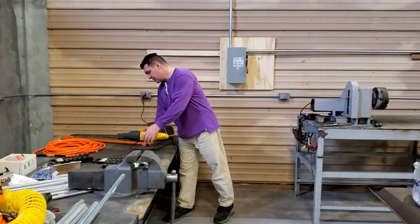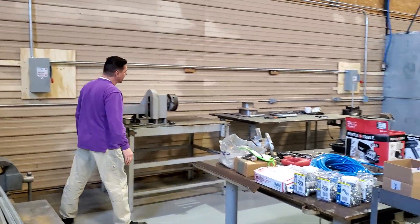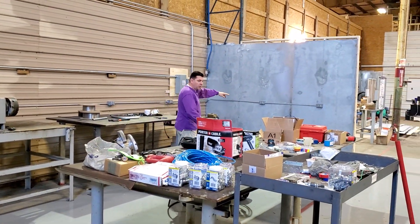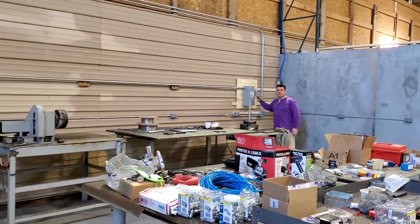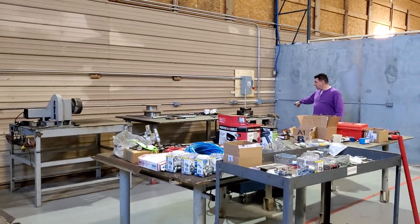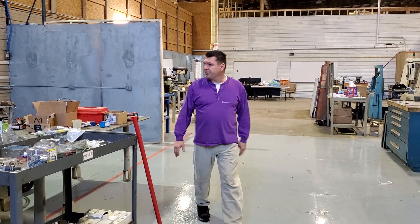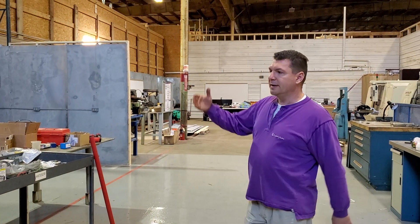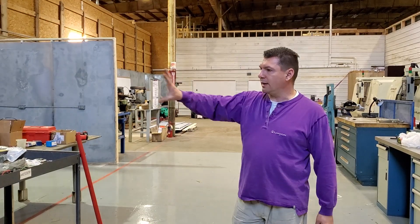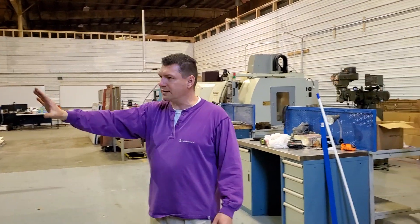We have power over here — four outlets on one 20-amp circuit and four on another 20-amp circuit. These are going to be our disconnect switches for our welders. We have one welder over there, one here — one set up for aluminum, one for steel. We'll also have mobile screens on wheels, translucent, to keep sparks and grinding away from the rest of the shop and close this area off for welding.